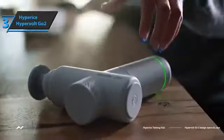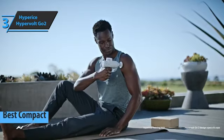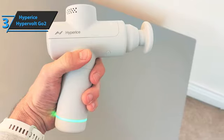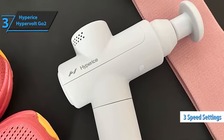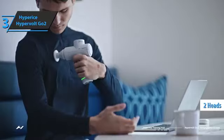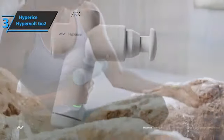Next, we present the Hyperice Hypervolt Go 2, the best compact massage gun on the market in 2023. Muscle massage guns have important benefits for runners: they reduce the risk of injury, improve blood circulation, and expand range of motion. This model is quiet, has good battery life, and is quite efficient. The Hypervolt Go 2 has three impact speeds at 40 watts, which are quite powerful, using two interchangeable heads with flat and pointed finishes that adapt to any part of your musculature.